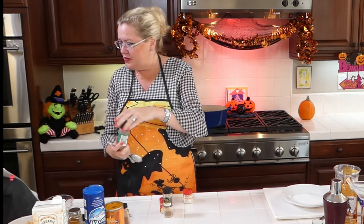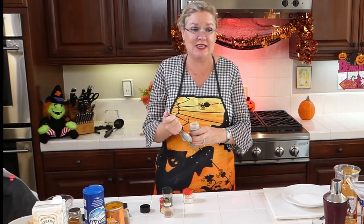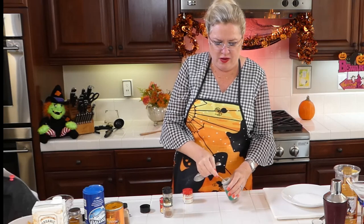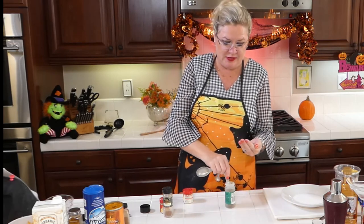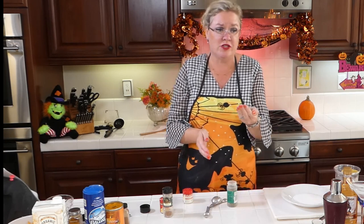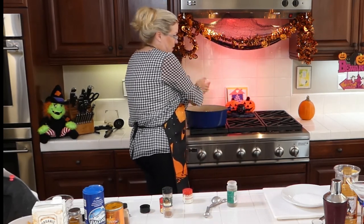Then we're going to add two teaspoons of Italian seasoning. I put dried seasonings in my hand and smash them when adding them to the pan, because it releases the flavor of the dried spice. So two teaspoons of Italian seasoning going in — that's just Italian seasoning.